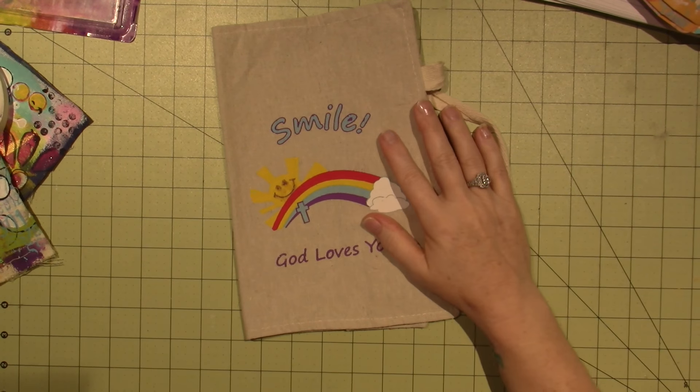Hello, it's Sarah. I just have a couple things I want to share with you guys.